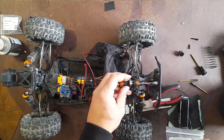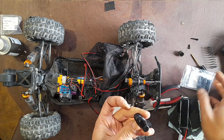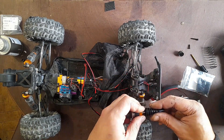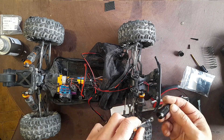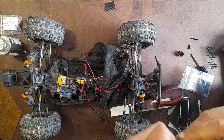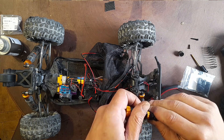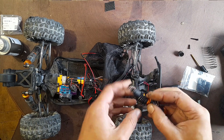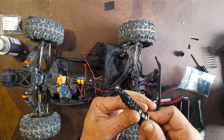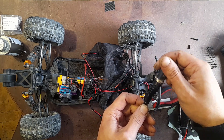And now let's test fit this. I hope it goes well. It goes like so. You think it's good? Yeah, I like it.